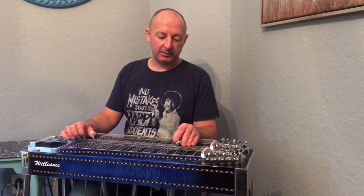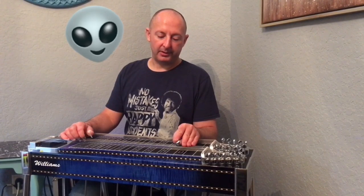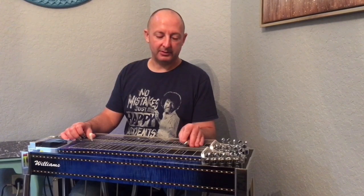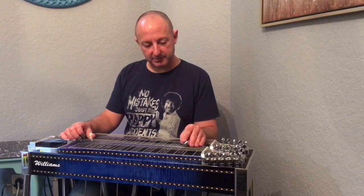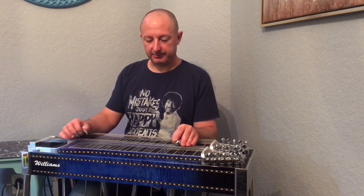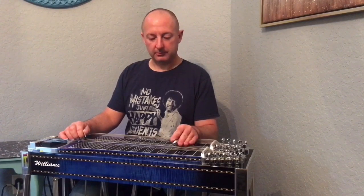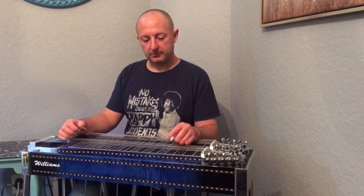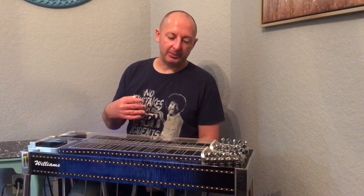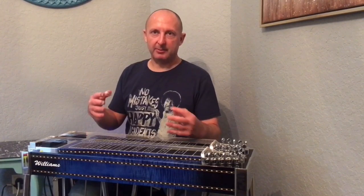Then hit the ninth string, slide back to the second fret, and hit the tenth string on the third fret. Think of this conceptually, because you're never going to run into a situation where you're going to be able to put that whole phrase into a feel or a solo.